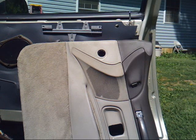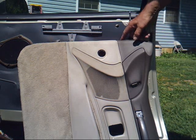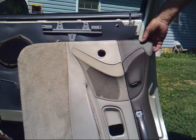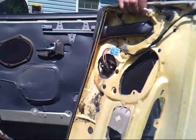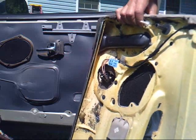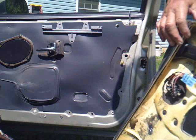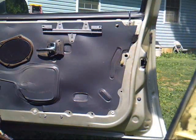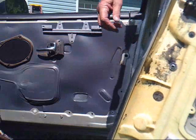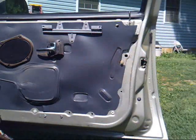One more screw hiding in the pocket right here in the front, and then it's just a matter of popping these Christmas trees out and pulling it up and working the door latch out. Then with a little bit of finesse I was able to get all the switches out without having to unhook them.